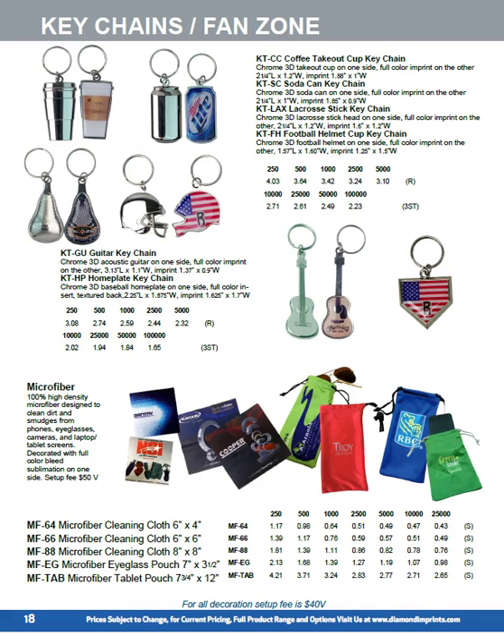At the bottom we've got our imported microfiber. We're importing our own microfiber available in a whole variety of options: 180 grams standard, options of 230 grams, double-sided printing, and various packaging options. We usually turn these around in two to three weeks.